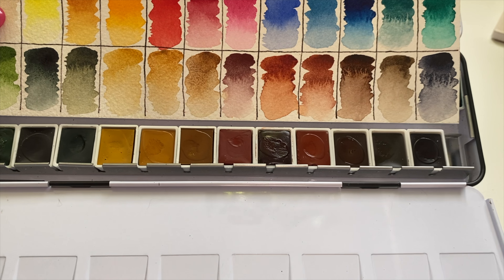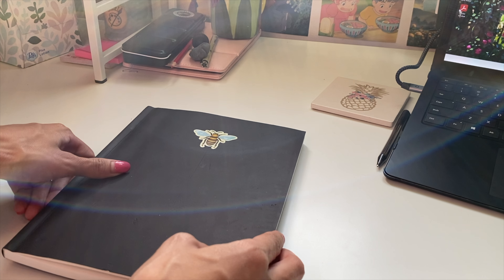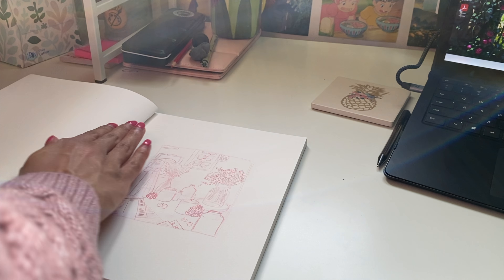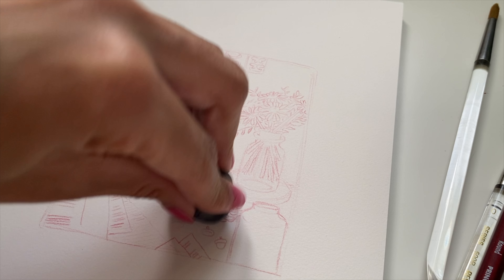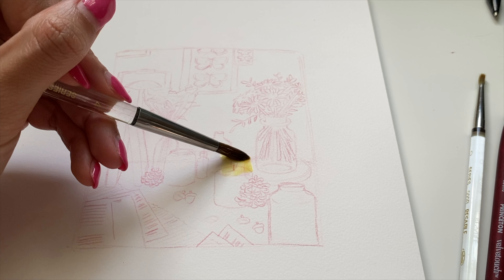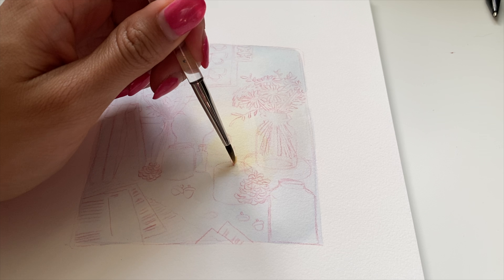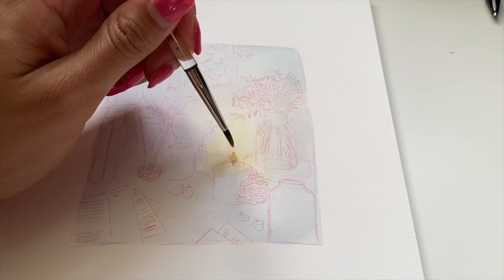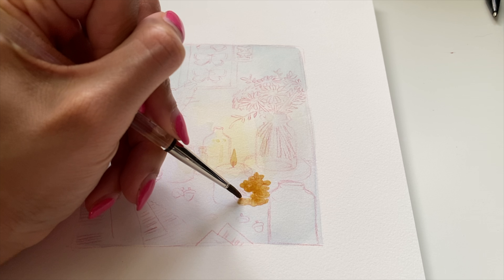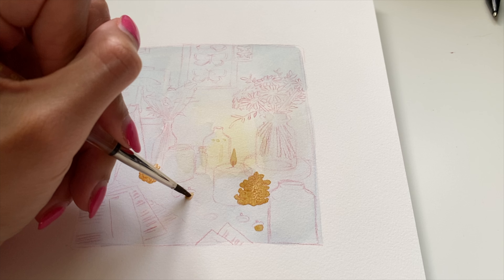Now onto the demo. For this demo I am using my Strathmore 500 series multimedia sketchbook. This honestly wasn't the best paper to use because it's multimedia paper, not dedicated watercolor paper, which is totally my bad. So the colors did not come out as vibrantly as you would see on the swatches. However, I think this is a good testament to how well these paints hold up on different paper, because even though the colors look a little bit more muted, I do think it turned out better than a student grade paint would have looked on this paper.